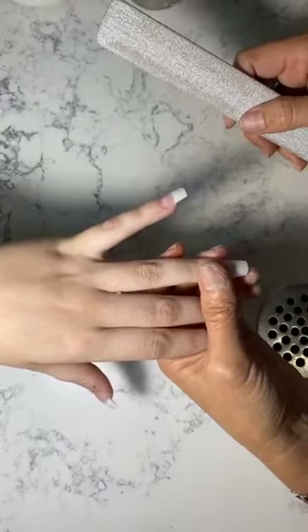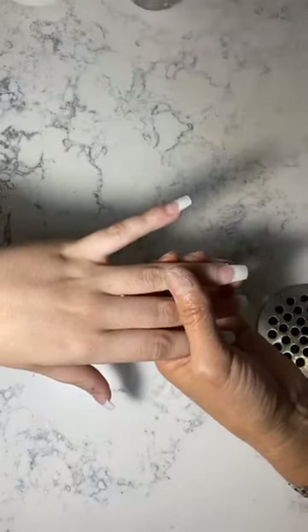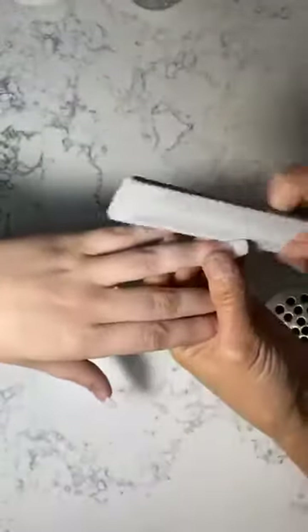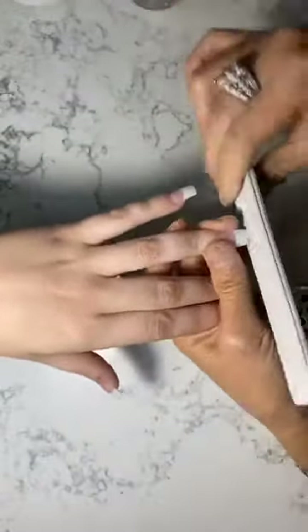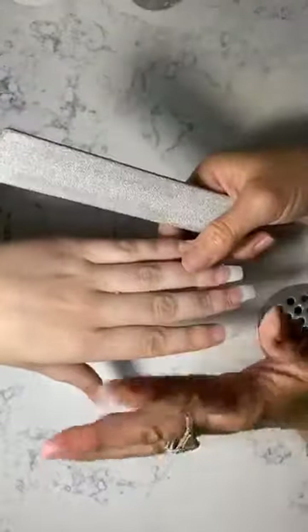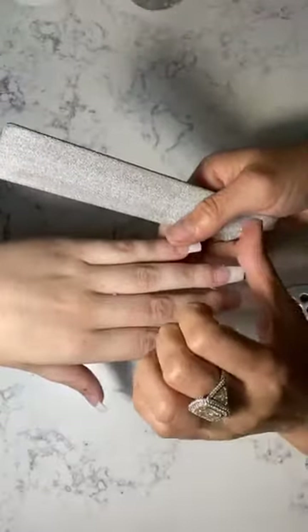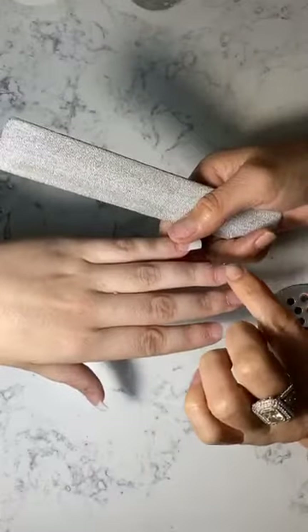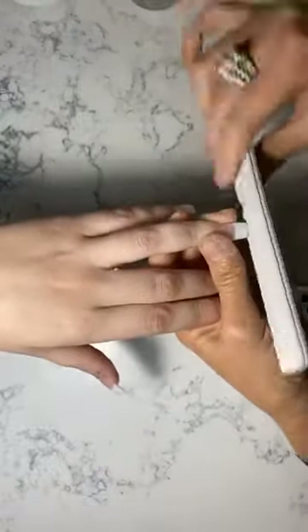Will the nail go upward or downward after the bridge? That depends on her nail bed. Right now we're just helping the nail grow out. But most customers, when they bite their nails and we do this, when the nail grows out, it goes down normally — because right now they've bitten so short that the meat is sitting higher. Whether it goes up or down depends on the customer's nail bed and how they grow. We can't control that once her nail grows out.